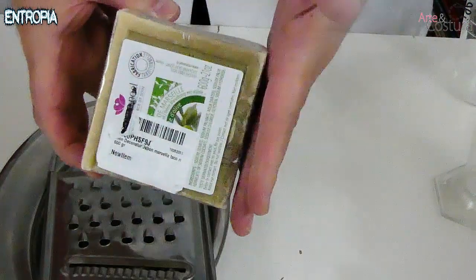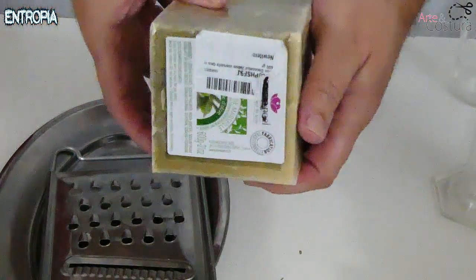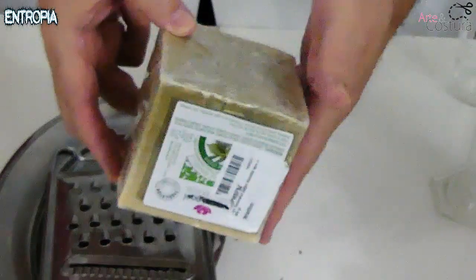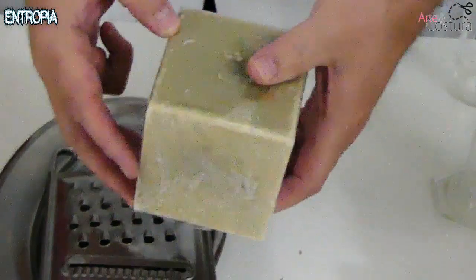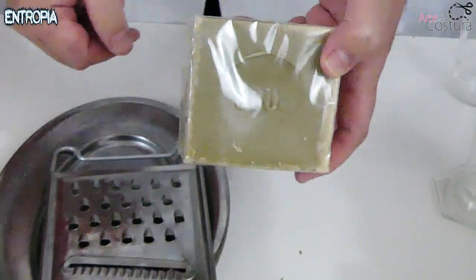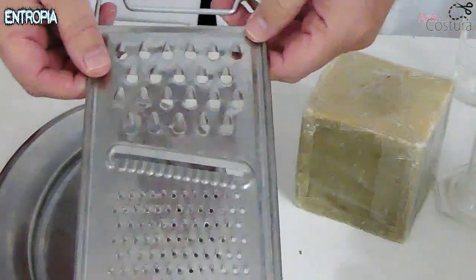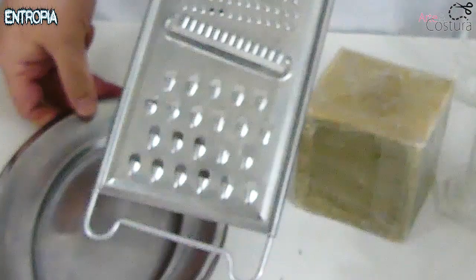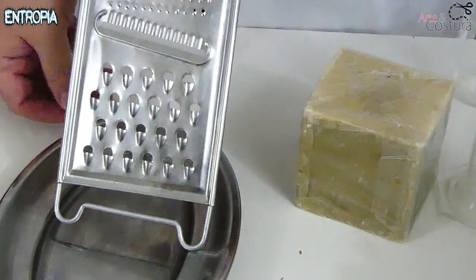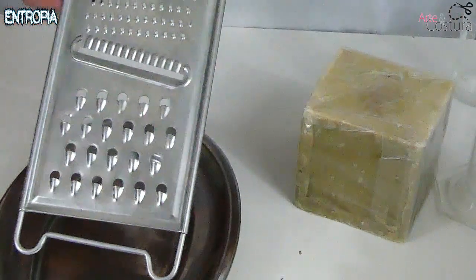This is the Marseille soap, made with a high percentage of olive oil. In this bar format we cannot use it directly — it is 600 grams — so we are going to have to grate it. For that I have this ordinary kitchen grater, and we are going to proceed to grate the soap here. Once we have a sufficient quantity, it will be ready.